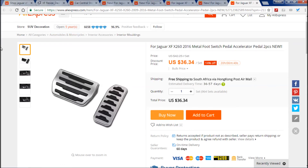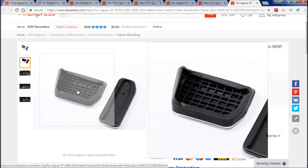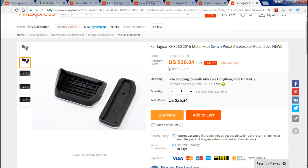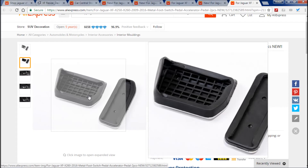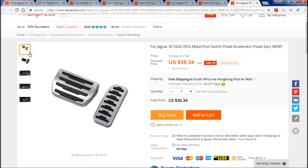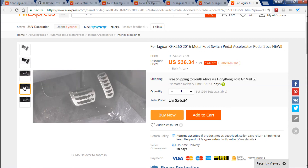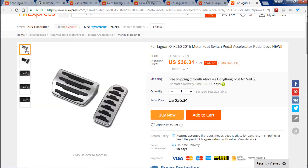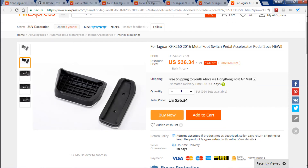At number five are these foot pedal — accelerator and brake pedal covers. These are not the screw-on ones; these are the clip-on ones, like the genuine ones you buy from Jaguar, and these are only $36 with free shipping. What you do is take the rubber cover off your existing pedals and slot these over them. That's what it looks like with them on, and I really think this is a nice addition.